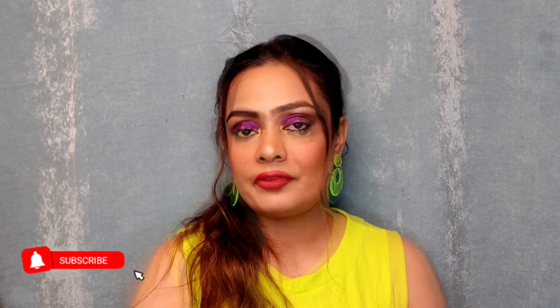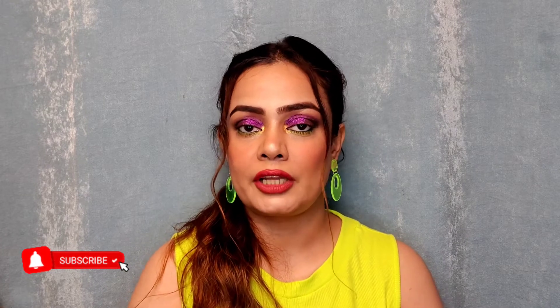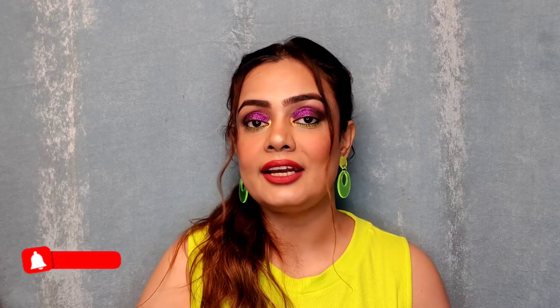Without much blabbering, let's jump into the video. Before we start, all the links to these lipsticks will be in the description box so you can check them out. Also, if you want to see how I created this look and different transition reels, you can follow me on Instagram for different types of content including reviews and swatches.